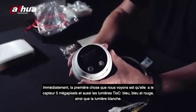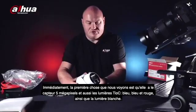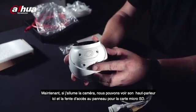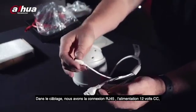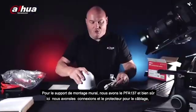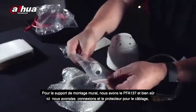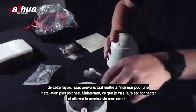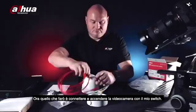The camera has a five megapixel sensor, Teoc blue and red light, and a white light. Bending the camera up reveals the speaker and the access panel for the micro SD card. Cabling includes RJ45 for connection, 12V DC, alarm input and output, and audio in and out. The wall mount bracket is the PFA137, with internal cable routing for a tidy installation. Now I'm going to connect this camera to my switch.